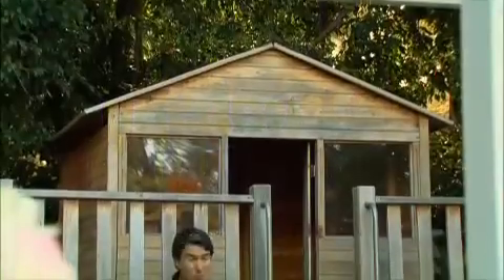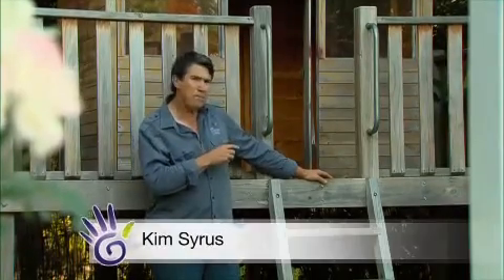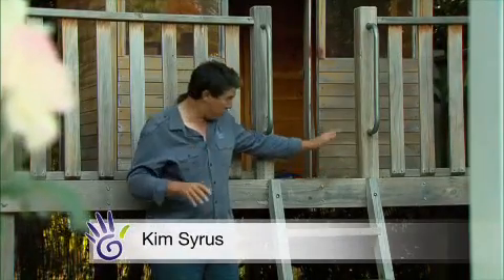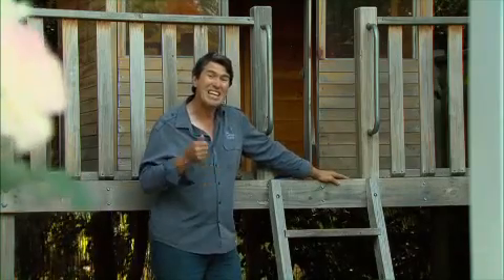I don't know what Trev's been doing, but his boy's cubby house certainly needs some brightening up. I'm planning on giving it a coat of paint, but before any paint hits this timber, there needs to be some preparation, and the main thing to be done is sanding.